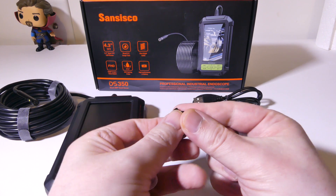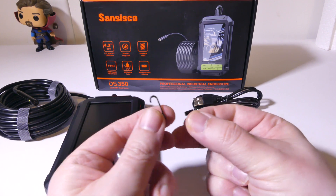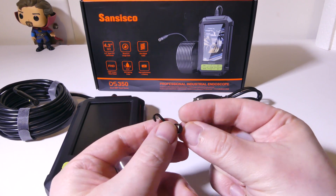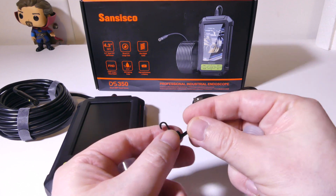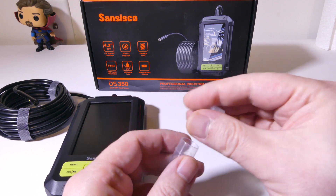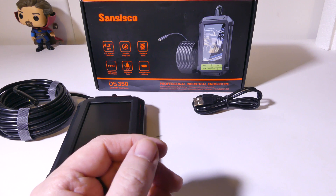It comes with a hook and a magnet. These are great for if you're working on a car or something like that, and you drop a nut or a bolt somewhere and you need to get that out. You can use that magnet to do that, and the same thing with the hook. So it's always good to have those, and most endoscopes will come with these.